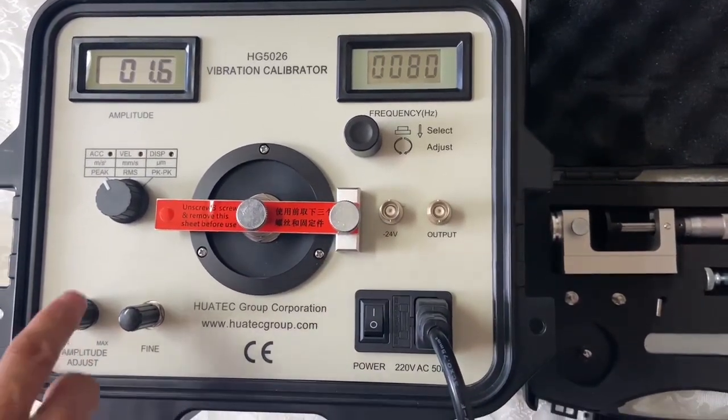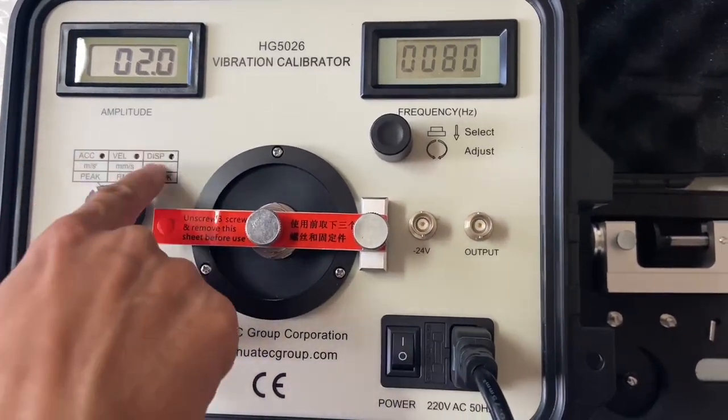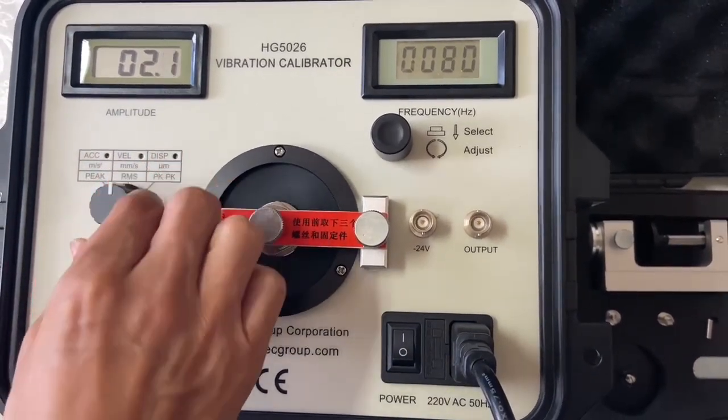This is for amplitude adjustment — you can choose acceleration, velocity, or disengagement.